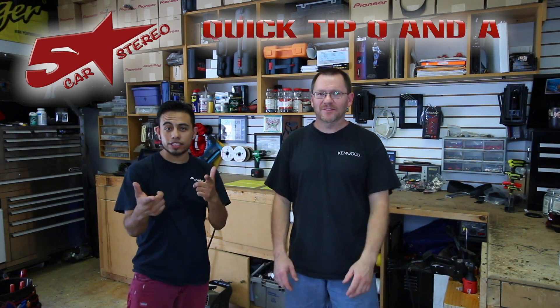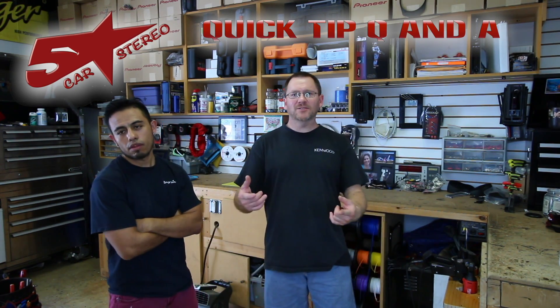Hey guys, it's quick tip Q&A time. You send us the questions and we're going to answer them for you, so stay tuned.